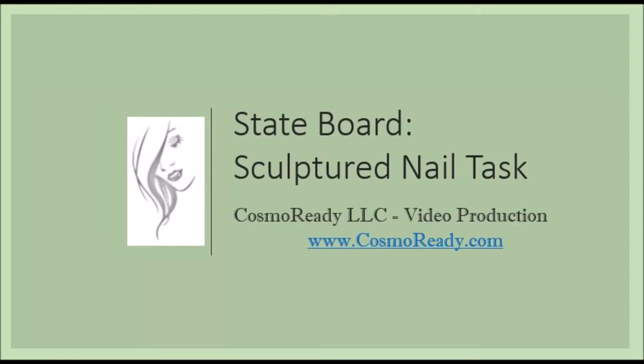State Board Nail Technician Sculptured Nail Task is a Cosmo Ready video production.